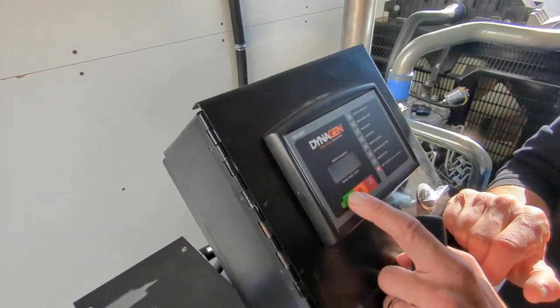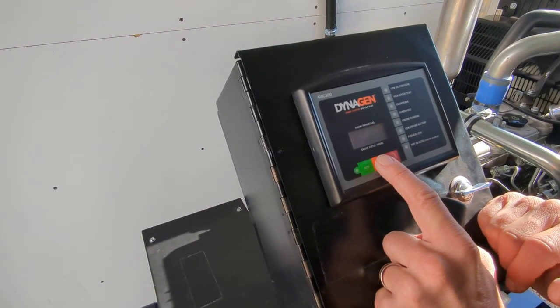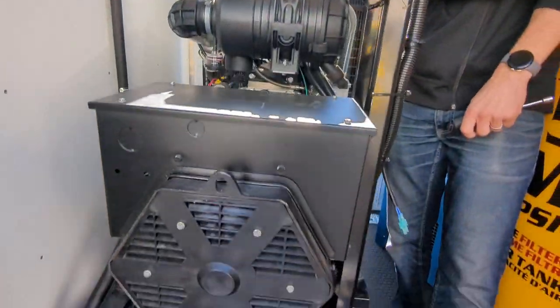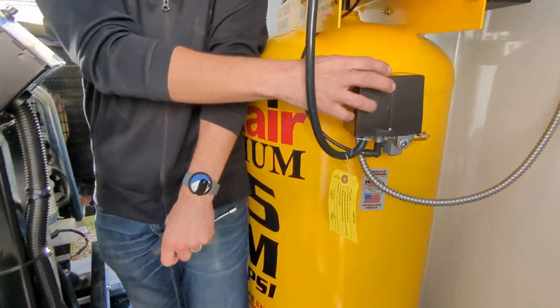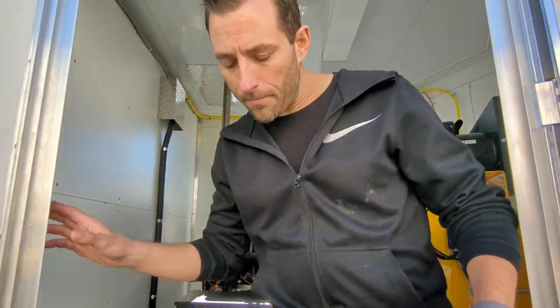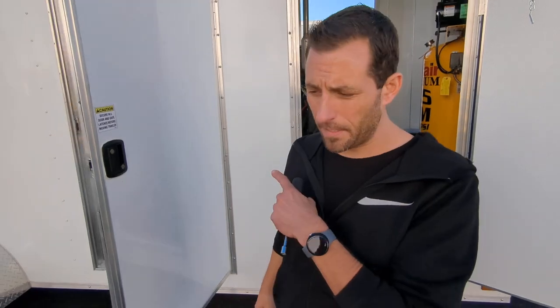We're going to hit the auto button first right here and then we're going to hit the start button and it'll take a minute and it'll kick on. We can also go ahead and flip this compressor so that it's in the auto position and then it'll turn on automatically when we flip the breaker back on in a minute.